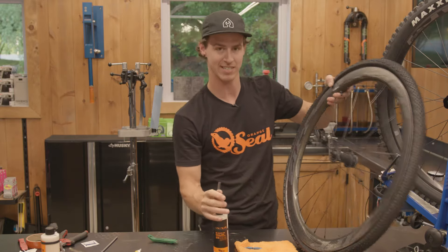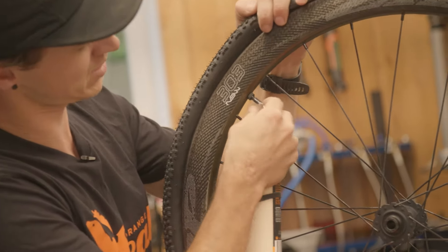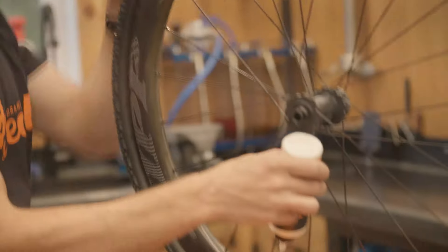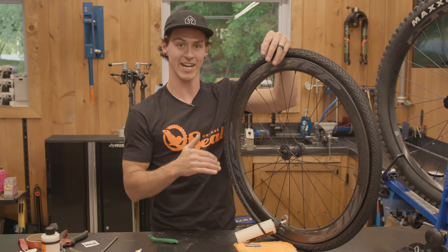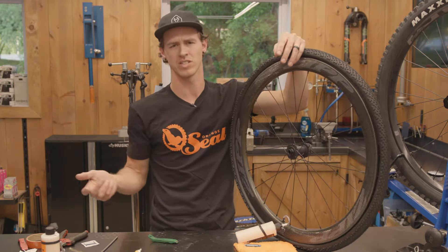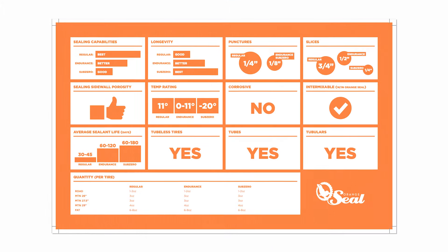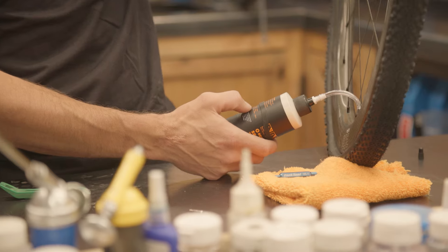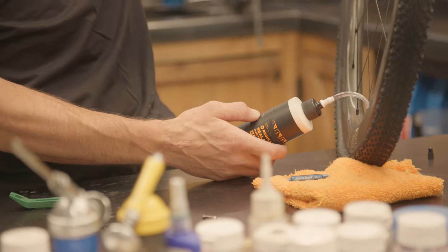Orange Seal is nice enough to include a sealant injector in the kit. Push it over the valve stem like so. Now you have a nice sealed system to install your tubeless sealant with no mess at all. This is also a great time to note that different tire sizes require different amounts — for specifics I'd recommend going to orangesealed.com for both temperature range and amounts per tire. For 29-inch tires, we're looking at three to four ounces, or 88 to 118 milliliters.